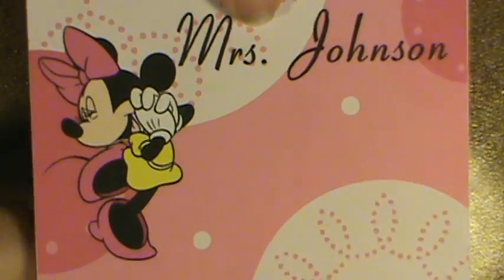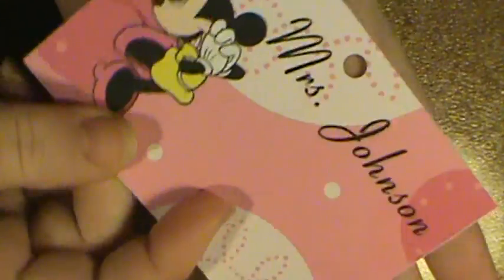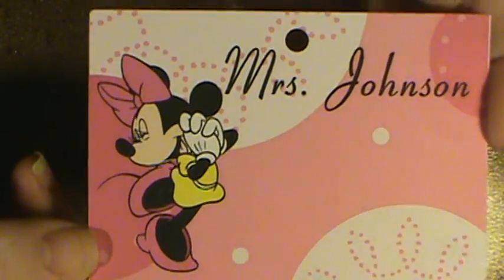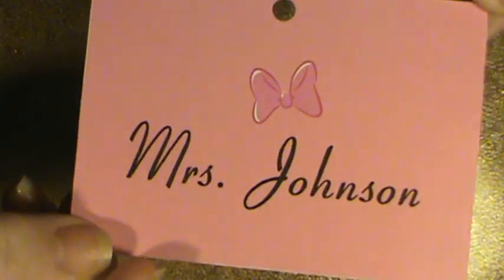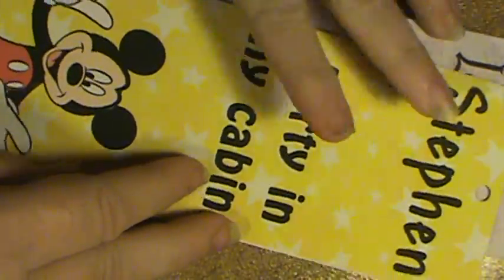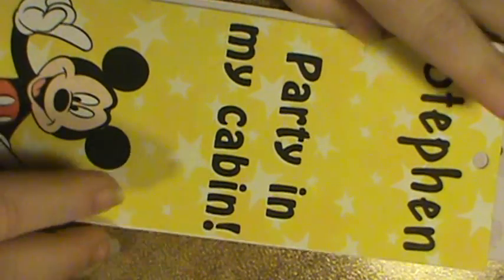Next year she'll have her own name tag. This is Miss Johnson's name tag — as you can see it's bigger. It was actually a birthday invitation that I was able to shrink down. She's got Minnie Mouse and then her name great big on the back. I did do two of these that were actually supposed to be door hangers, but I took the little circles and hanging parts away.